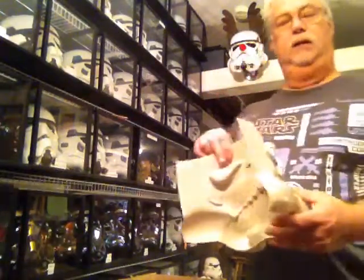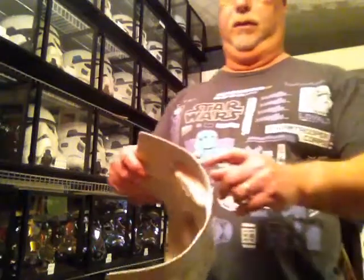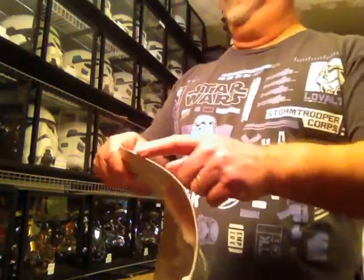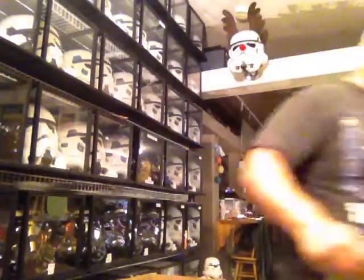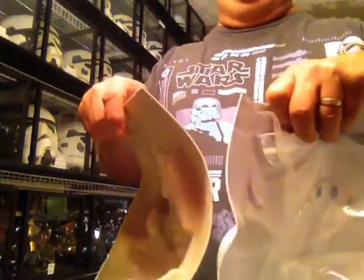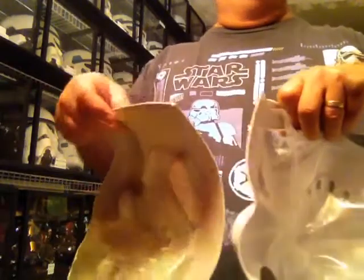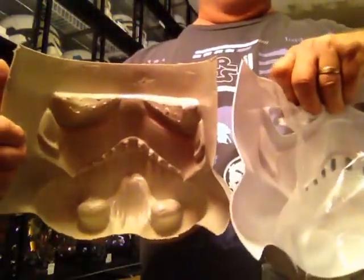One nice thing about this green HDPE is it's super, super thick. I'd say it's probably as thick as the AM helmet — I've got one here. Here's the AM, here's the DA's. So they're just about the same thickness.